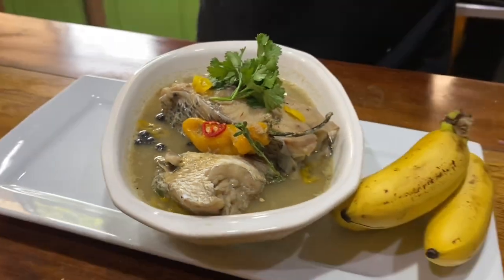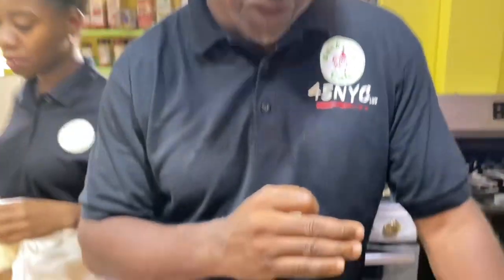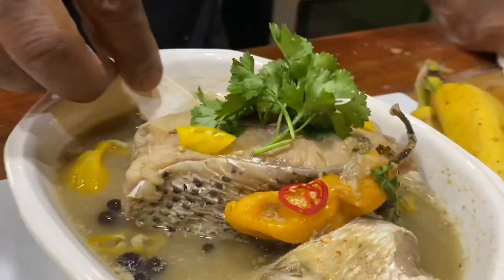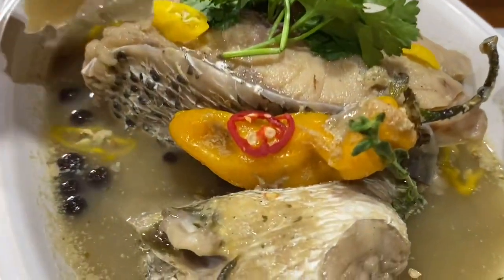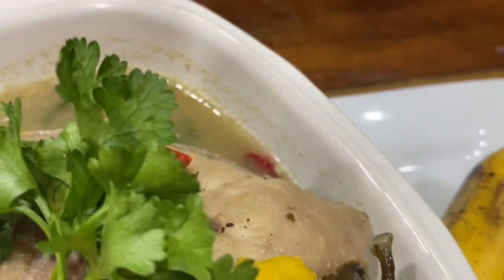All right guys, the final product — the tuma is finished. I think it needs just a tad bit of salt and then it's going to be perfect. The beauty of this dish is that the longer it sits on the stove or in the pot, the taste just gets more and more refined. We're gonna let it sit for the entire day, then add that little salt. Simplicity is the best. Tuma — the Amerindian dish, also called pepper pot, fire water.